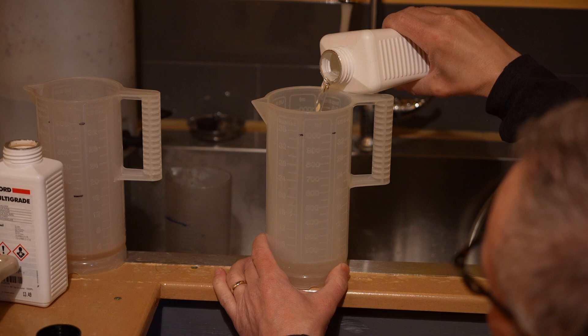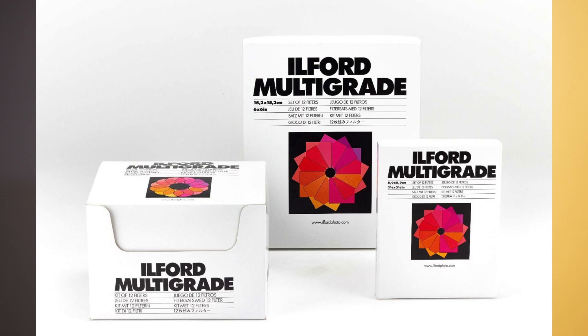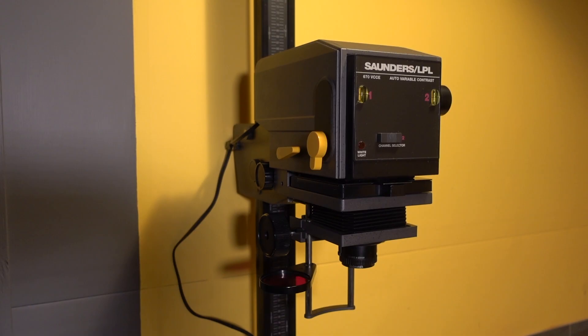With your enlarger, you're going to need either a color head where you can dial in the filtration and contrast, or the Ilford Filter Pack that you put under the lens to give you the contrast. There are also enlargers that give you the contrast right out of the head, from zero all the way to contrast number five.